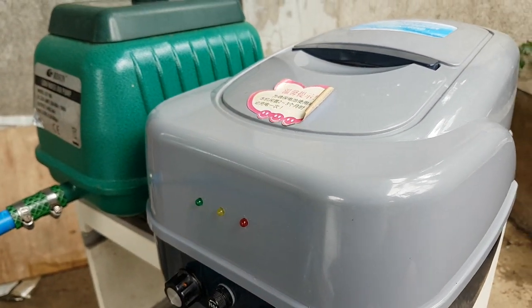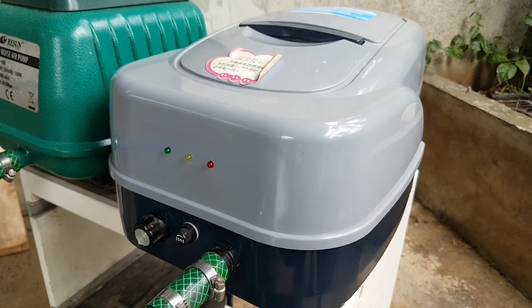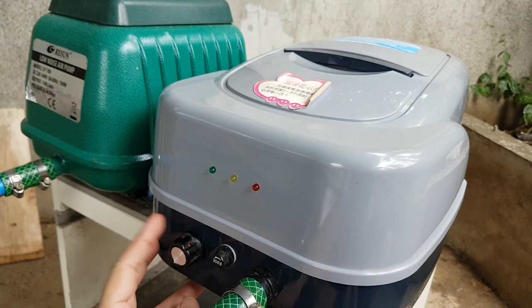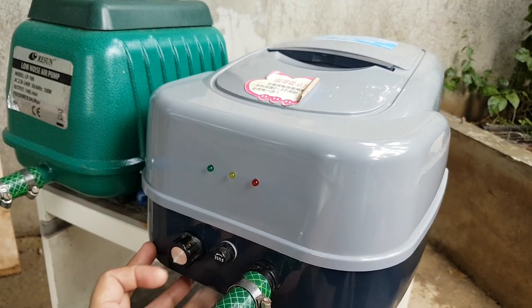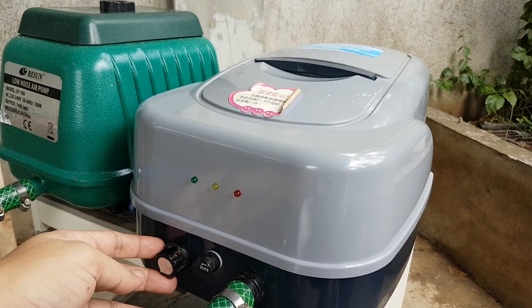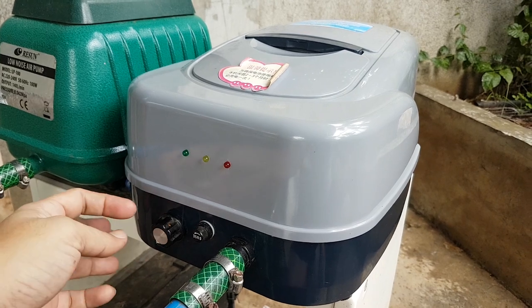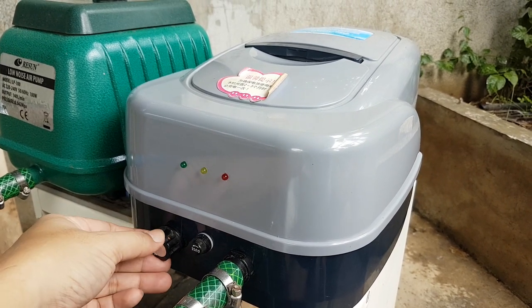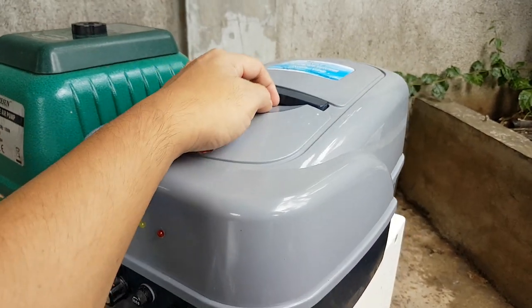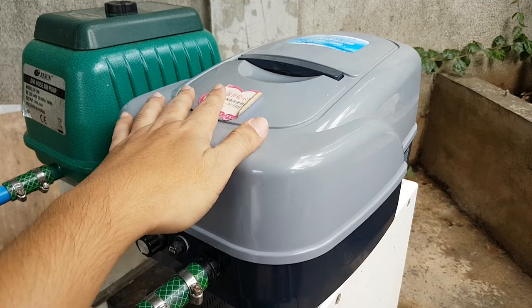Now the ACD 130: if you open it up, inside it has two batteries. I think it's 24 volts — not a 12-volt connection because of the two batteries. The ACD 130 has a control knob: full left it's off, then you turn it clockwise to the right, it will turn on to full rotation at 100%, and you can adjust it depending on how you want it.